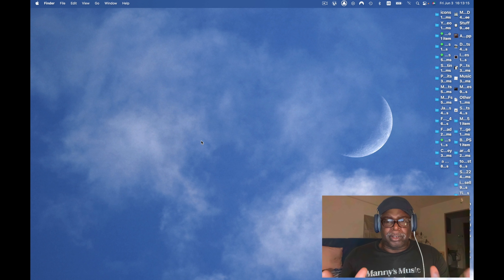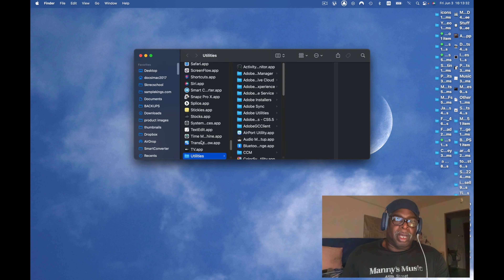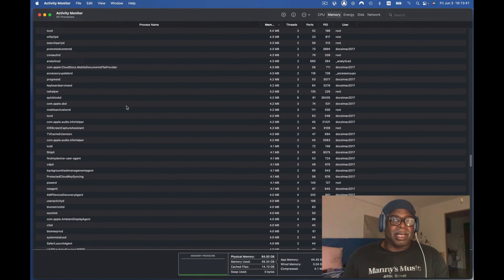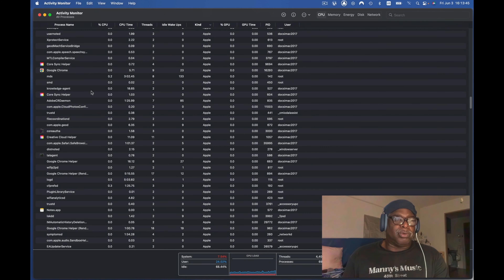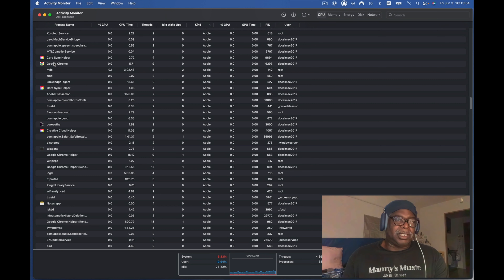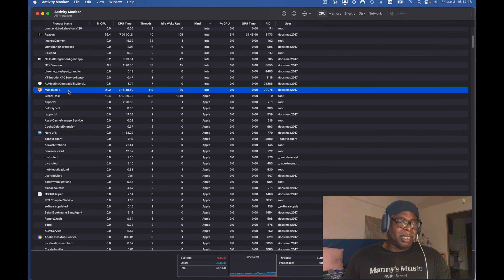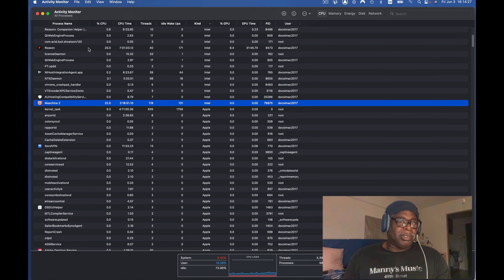I want to talk about Activity Monitor — you want to monitor your activities to know how much CPU power you're using. To get to it, press Shift+Command+U and it'll be at the top. Open Activity Monitor and you can see what's going on on your Mac. Go to CPU and you'll see icons for each process — for example, Google is using 5.7% CPU. Native Instruments' machine is using 21.8%, and Reason is using just 25%.